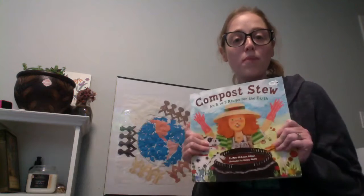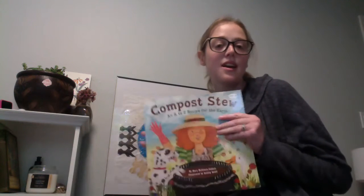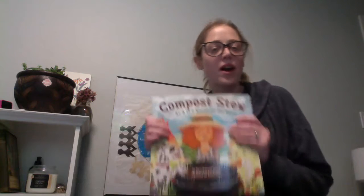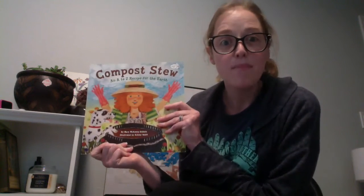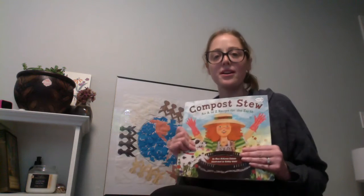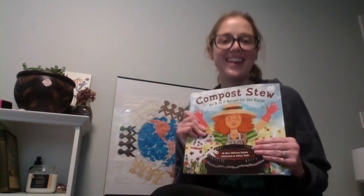I hope that gave you some ideas of things that you can compost. Maybe you didn't know that you could compost some of these items. Maybe try to remember what we talked about last year if you were in our class about why compost is so important. We can do a little research today on what's happening with the compost. I hope you enjoyed this book and really take a moment today to appreciate Mother Earth and think of ways we can help Mother Earth, because she helps us every day. Thank you.